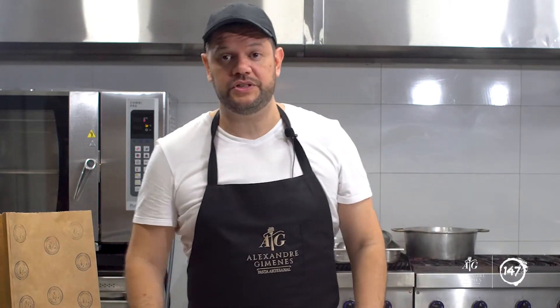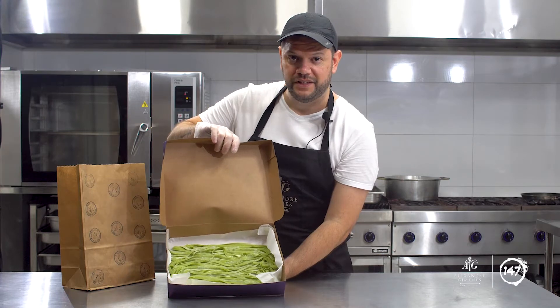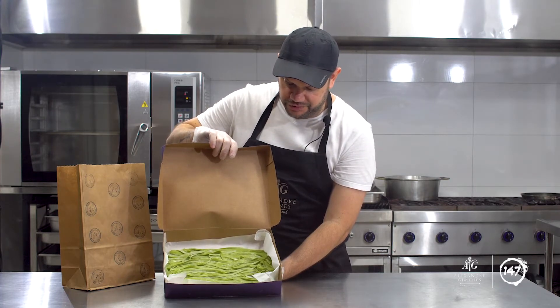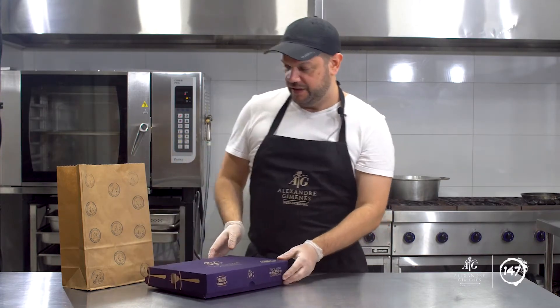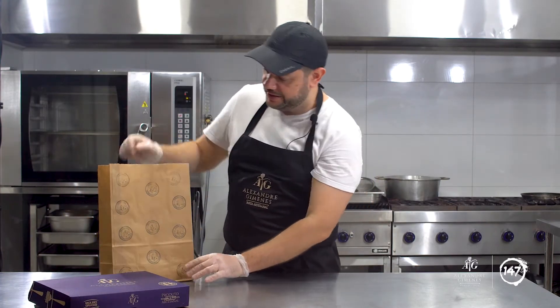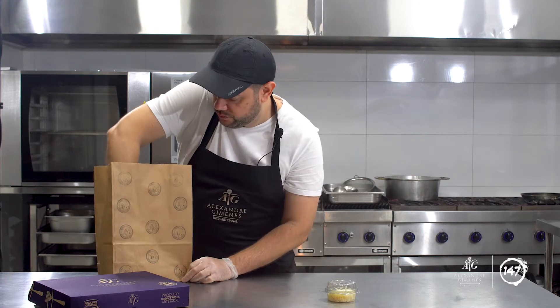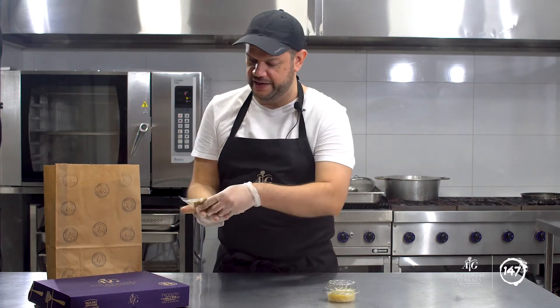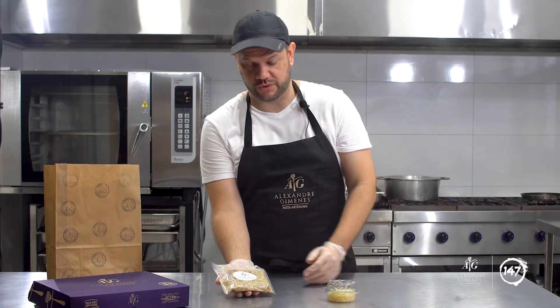O nosso Kit 1 normalmente é composto sempre de uma massa longa, um molho e alguns acompanhamentos. Nessa semana nós temos o tagliatelle de espinafre, tagliatelle verde. É uma massa clássica da região de Bolonha, principalmente na Emília-Romanha. E para acompanhar você vai receber também o queijo parmesão ralado e um molho de cogumelos, um molho de funghi — com funghi seco e cogumelos frescos também.